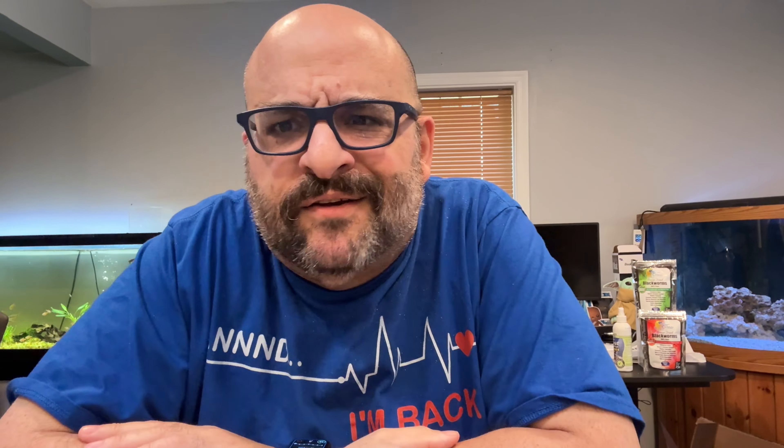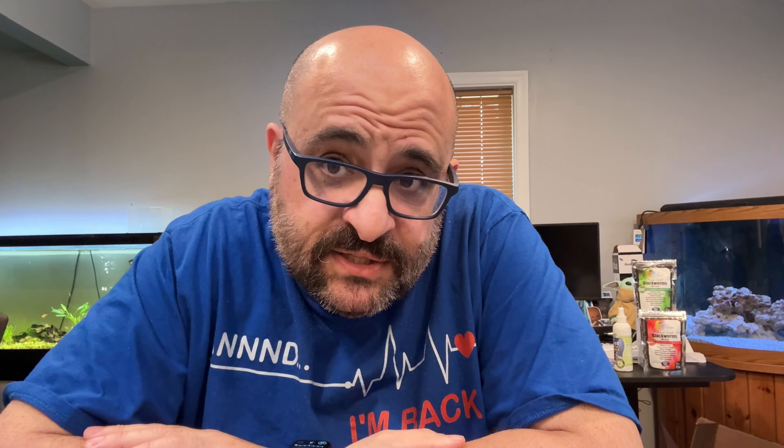My good friend Keith from KGE Aquatics sent this Fritz freshwater and saltwater master test kit to me to try out, so I did get this for free. As always I tell you that, but as you know if you watch any of my review videos, that doesn't really matter. We're going to unbox it and try it for the first time together.